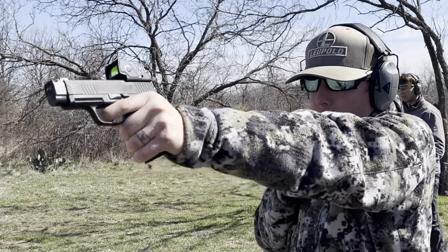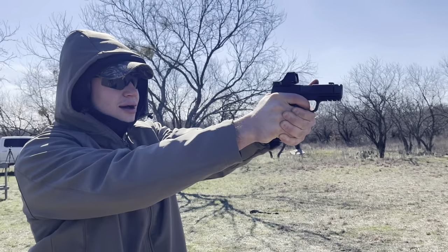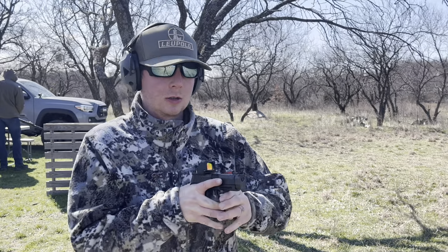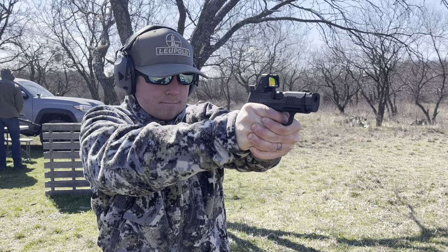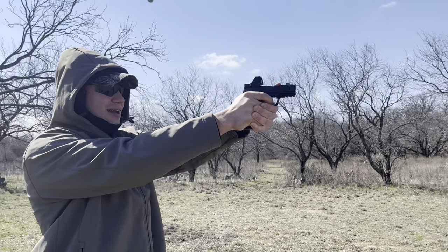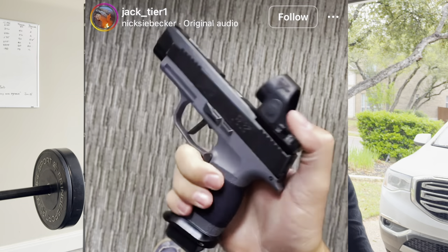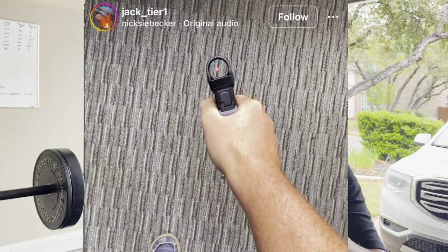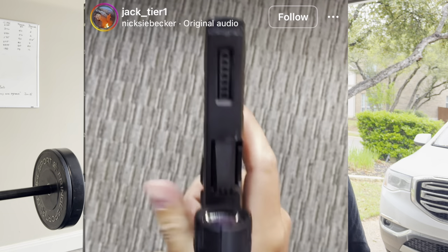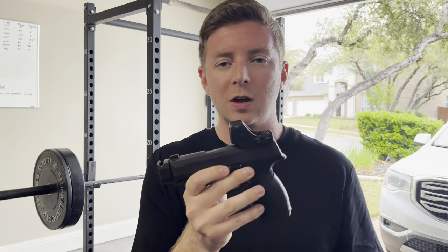I contacted the guys at MAC Defense and asked if they could do their 43X/48 RMR adapter on a P365. I believe this is the first P365 with a Trijicon RMR-HD. It actually rides extremely low in the slide, which is amazing — I didn't know what to expect. I had seen other people running a full-size plate on the standard P365 Macro XL cut with an SRO, but it sat way, way higher, which I didn't want — both for aesthetics and for ease of picking up the dot. The lower it sits to the slide, the more intuitive it's going to be.